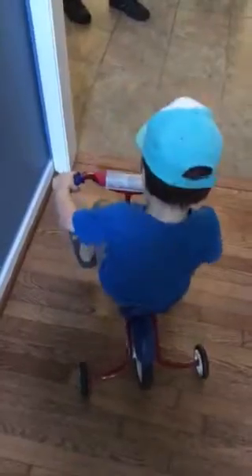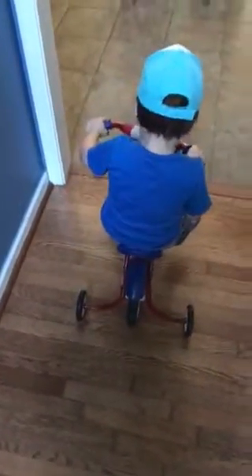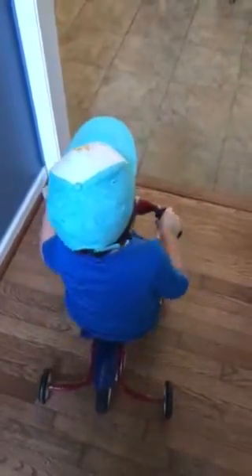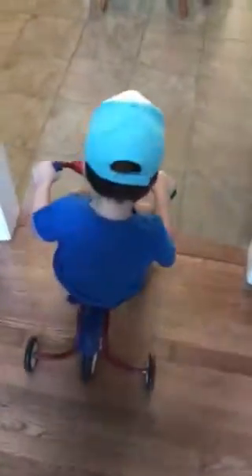Good job steering. Teddy, we'll have to try this outside sometime. Do it in the kitchen. You're doing better in the kitchen because there's more room. There you go. You got it.